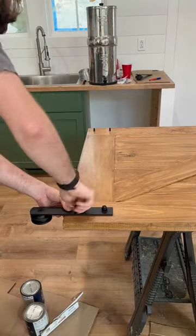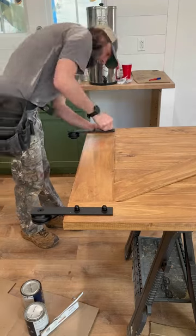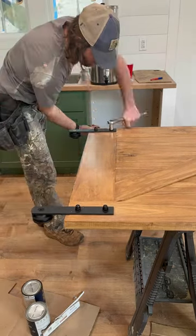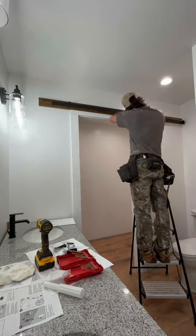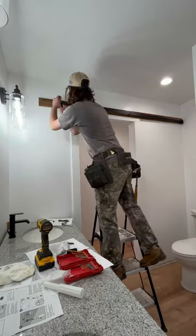After casing the opening, I prepared the door by adding the hangers, making sure they were nice and tight. Then I installed the track above the cased opening, and I pre-drilled all my holes and hand tightened the bolts to the wood.